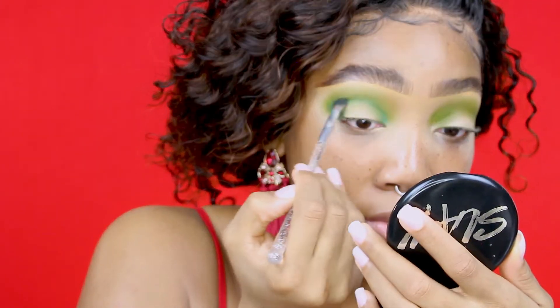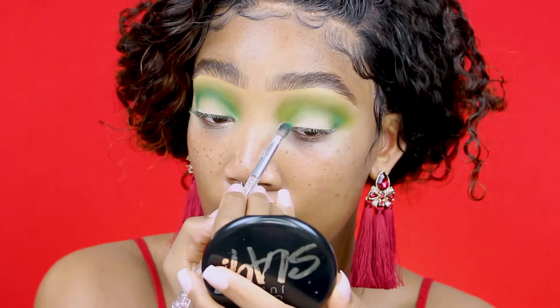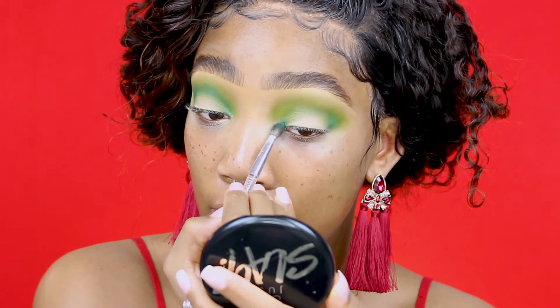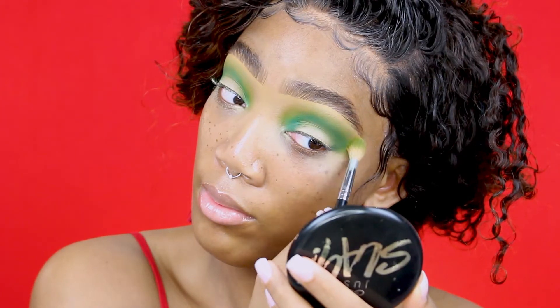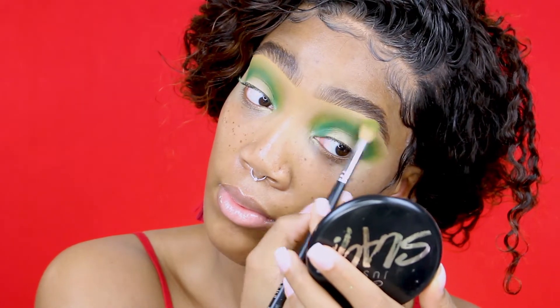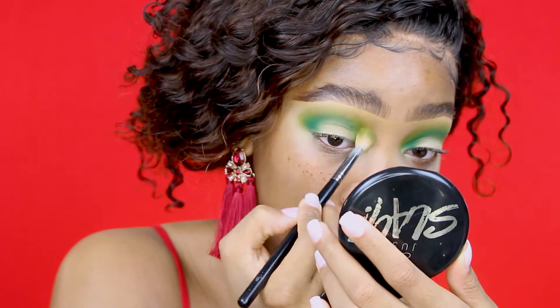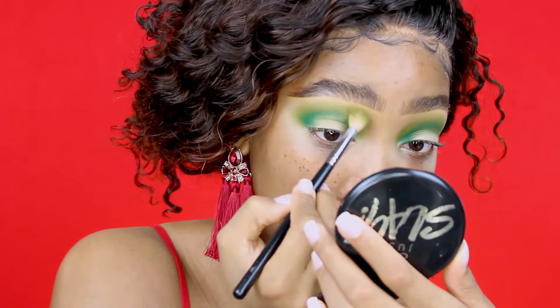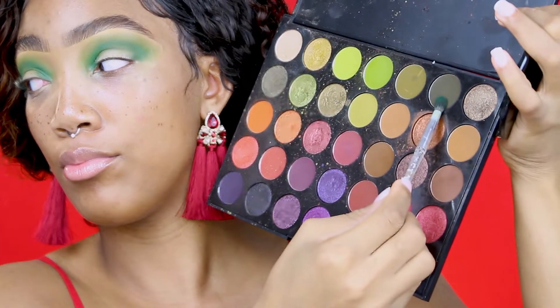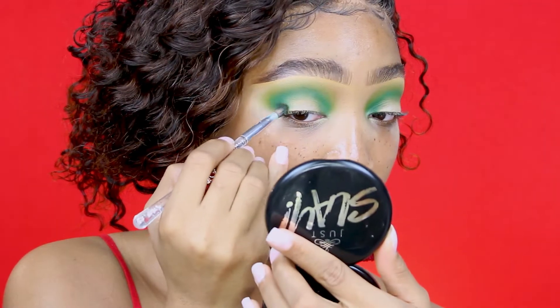I'll be focusing that dark green color on the outer corners of my eye, just kind of rounding it off in my crease. The next color I'll be using is called Express Yourself from the 35 embossed blue palette, and I'm putting that on top of the last color. The next dark green is called Green with Envy — it's a really deep dark green.